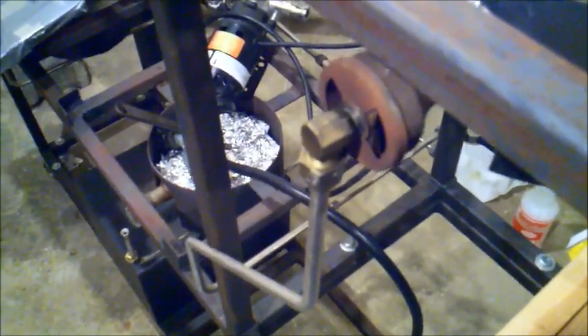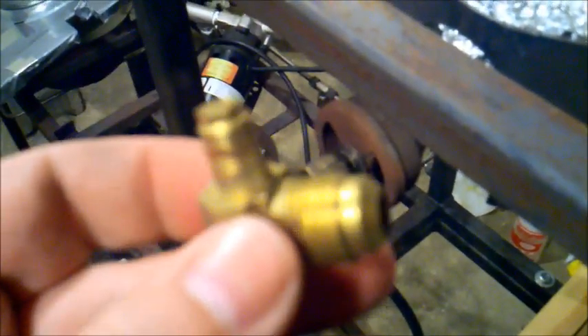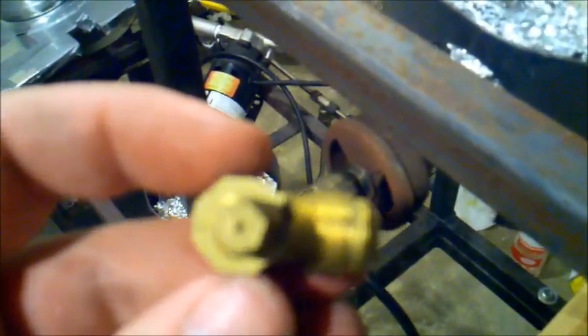This is how the orifice looks right now. Same piece. Take it out.